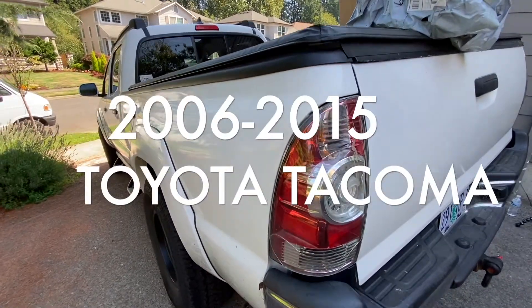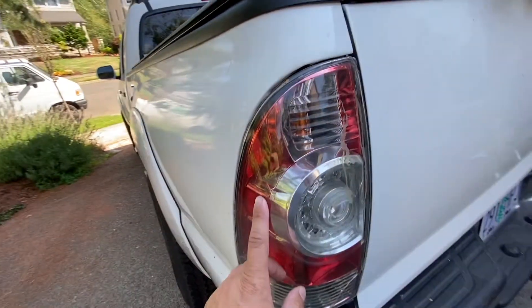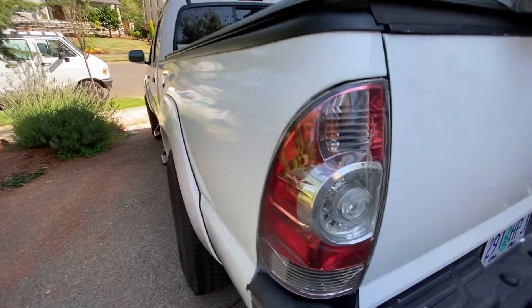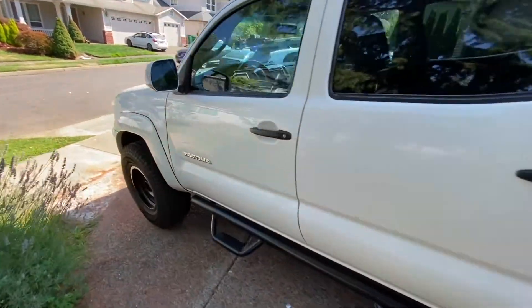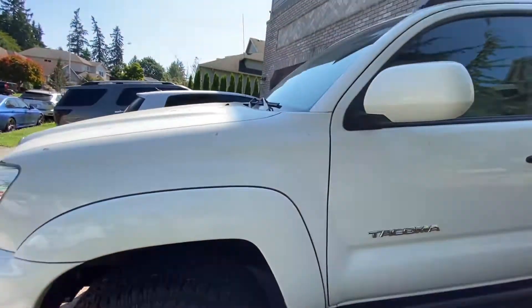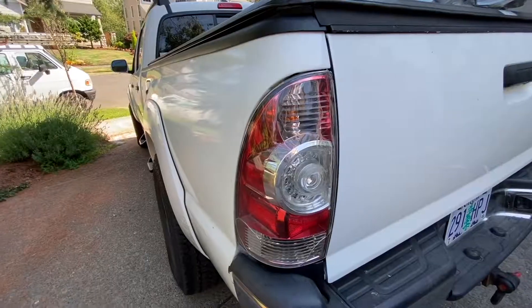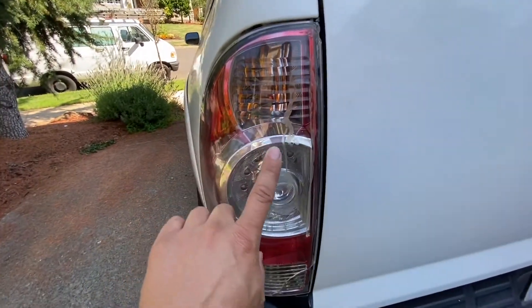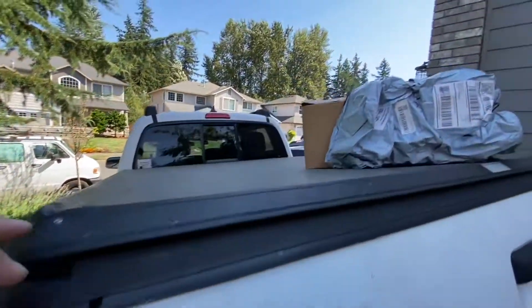Hey guys, welcome to my channel Dimas Car Tech. Today we'll be replacing this tail light. If you have a similar Tacoma — mine's 2015 but this applies to 2006–2015 — I have some spots on mine plus it's cracked, so I need to replace it. I got myself a newer one.